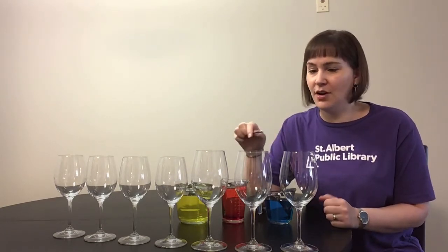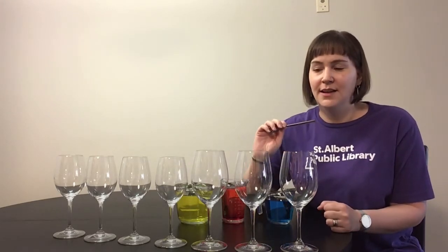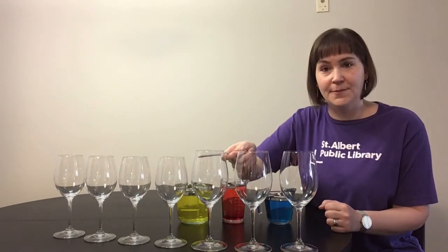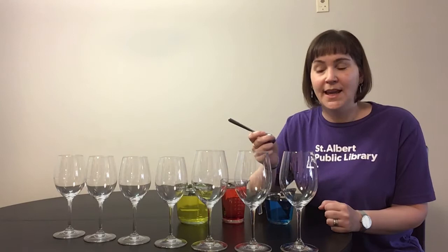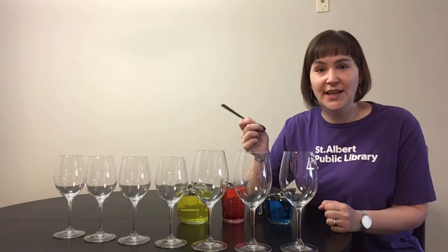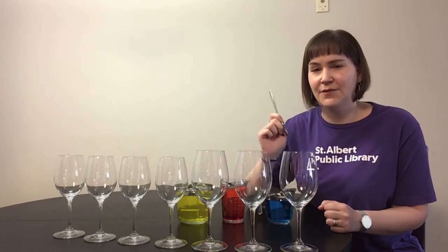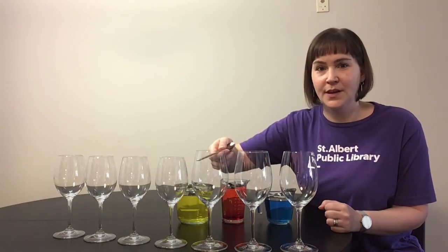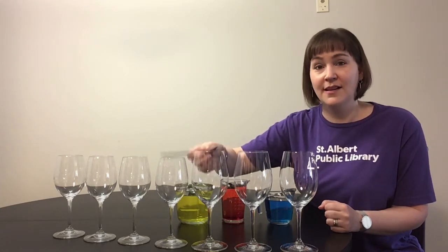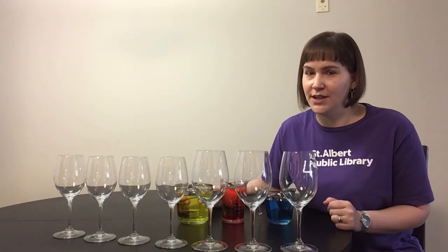As you can see, I've got three bigger glasses and four smaller glasses and they make a slightly different sound. If I tap on the larger one it sounds like this, and if I tap on the smaller one it sounds like this. So you can hear that they make different noises — the larger one makes a lower sound than the smaller, higher one.